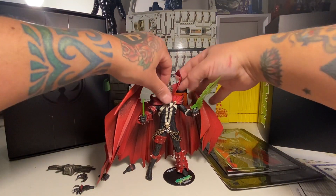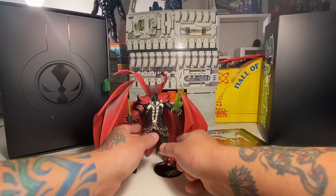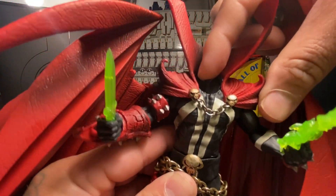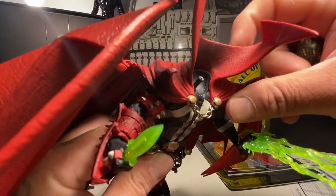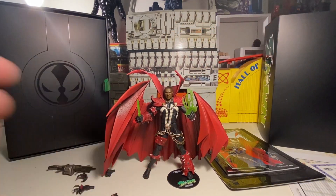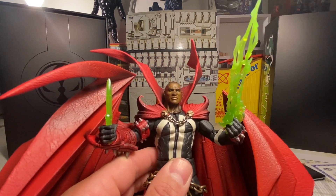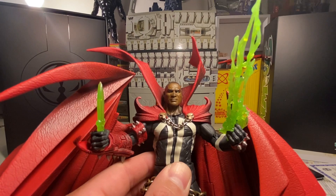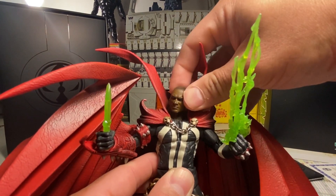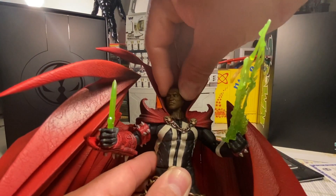Next thing we're going to do is swap heads. Oh, that's easy — it's just a long peg that actually has like a kink to it, that's weird. That's different. Let's go ahead and put the Al Simmons head on here. Oh, that's cool man, that's dope. So that's like him before he gets down in the Spawn suit, right? He's got the green necroplasmic eyes — it must be a newer thing. That's pretty cool man.